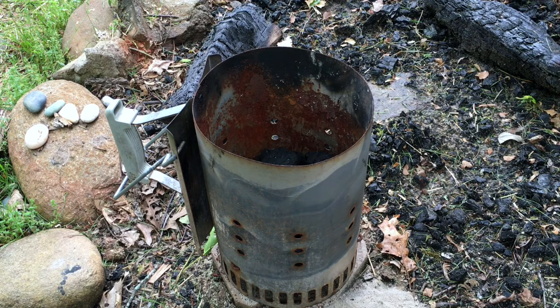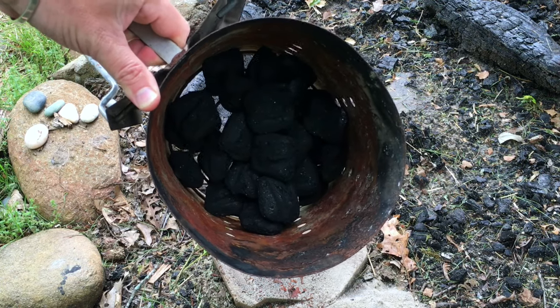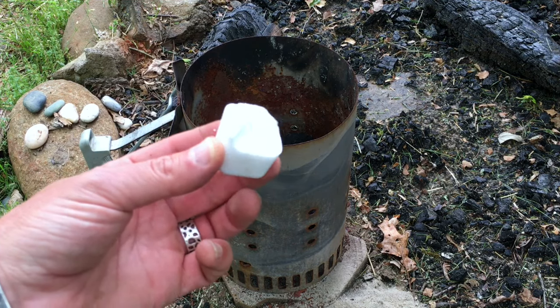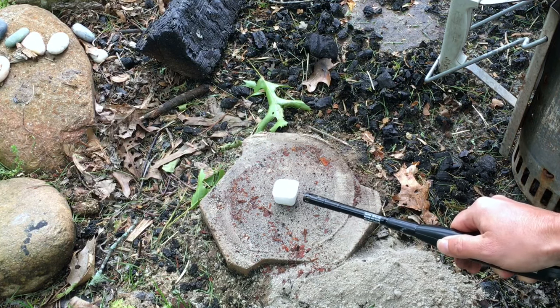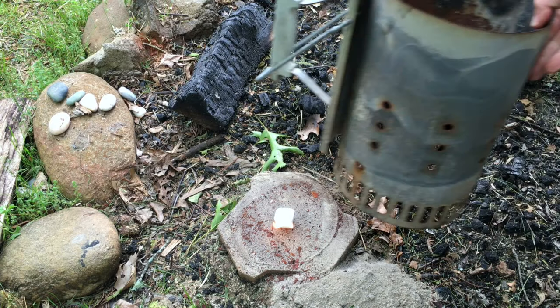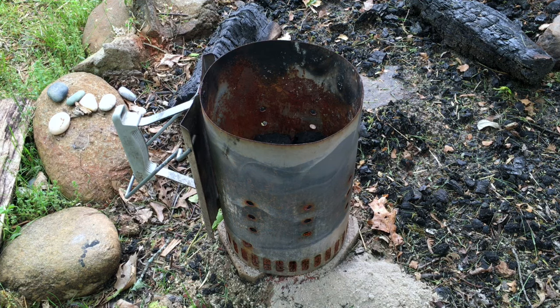So let's go ahead and get our charcoal started. I've got my chimney starter filled just a little bit with some charcoal. I maybe have 20 to 25 charcoal briquettes in there — it's not a lot. Now to light this chimney starter, a lot of people like to use paper, but I prefer to use these Weber lighter cubes. Since there's very little charcoal in here, it's not going to take long at all — I'm thinking about 10 minutes. In the meantime, let me take you over to the kettle grill and talk about what I've got set up over there.